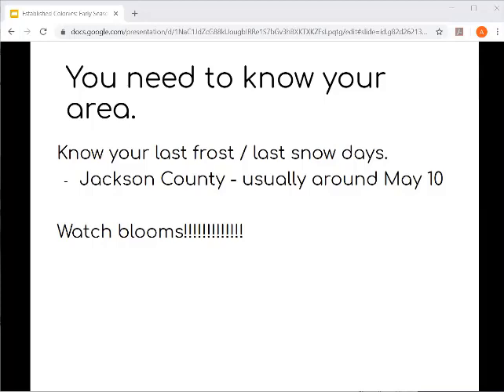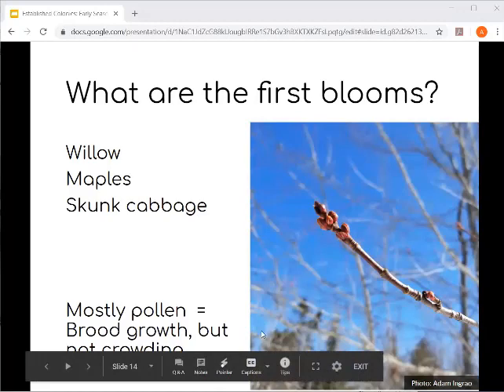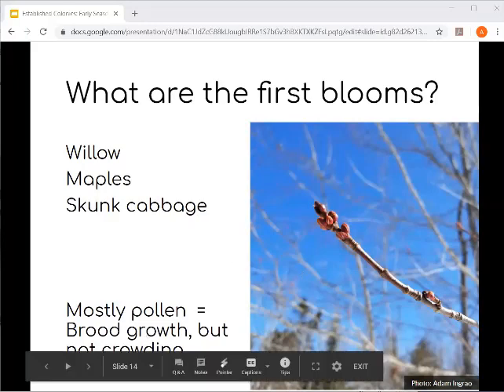The first blooms of the season in Michigan that are pretty consistent are willows and maples. You look at bud break happening on these trees. When you're passing down the road and you glance into a woodlot and see a tinge of red in the canopy, that indicates maples are starting to push. More yellow colors indicate willows starting to push. Skunk cabbage is another resource available during this time, but keep in mind these are not nectar-rich resources — they're primarily pollen-rich — so they support brood growth but not at such a rapid rate as to crowd colonies at this period.